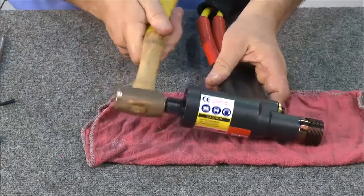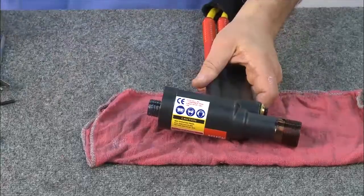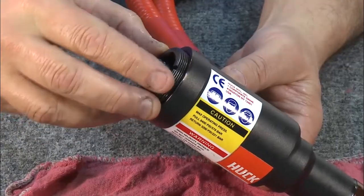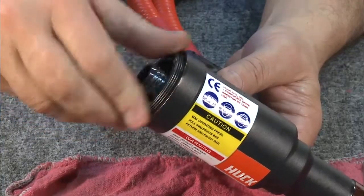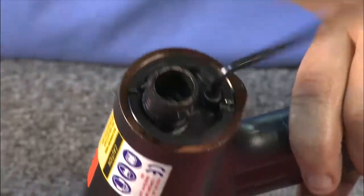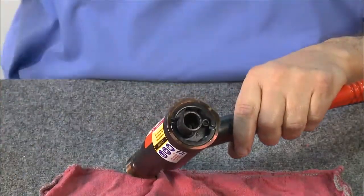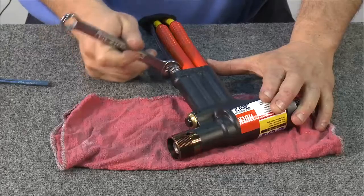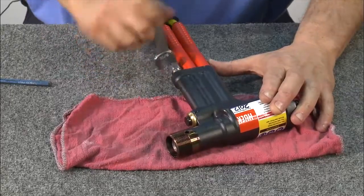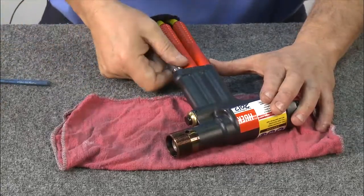Reinstall the back cap using a hammer to gently tap it into place until it bottoms out. Now thread in the back locking ring with the groove facing up. Continue threading until it bottoms out. Using an allen wrench, tighten the screw.